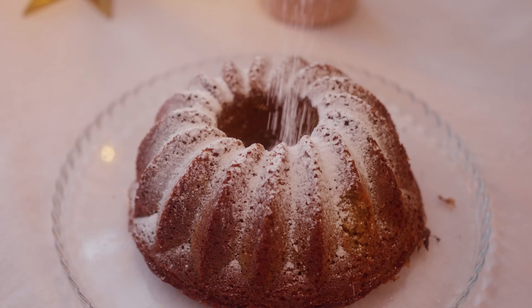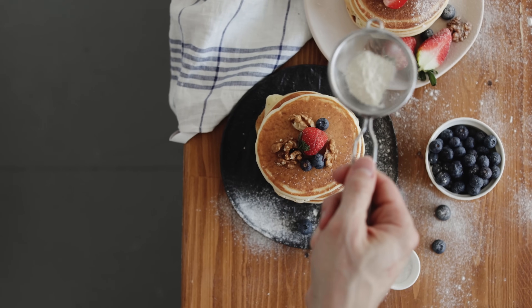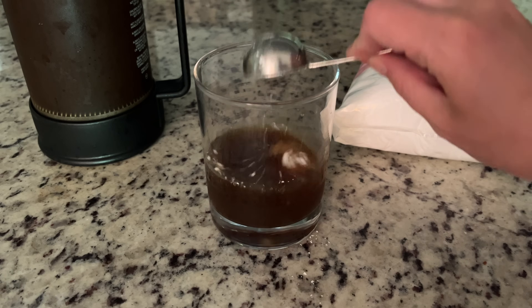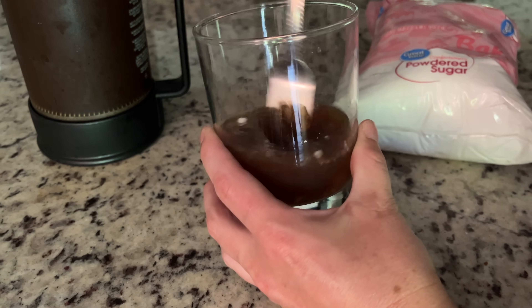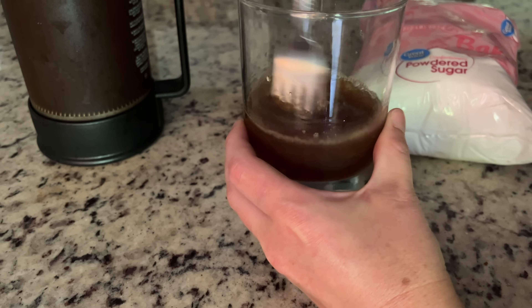Powdered sugar is sucrose in these tiny, tiny particles, which are actually quite prone to clumping. So to prevent this clumping, about 3% of powdered sugar is corn starch — it stops those particles from agglomerating and making big clumps. So what's great about powdered sugar in this drink is we're adding two ingredients, sucrose and corn starch, both of which are used to increase the viscosity, or make that coffee liquid thicker. And this is really key later on in the video.